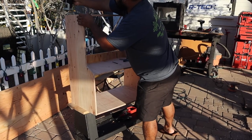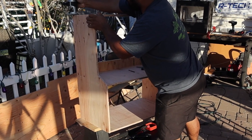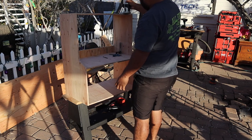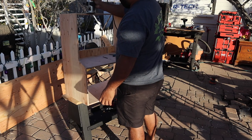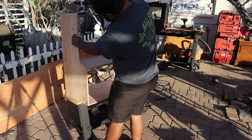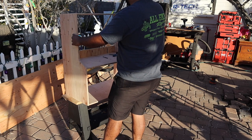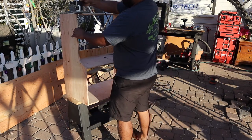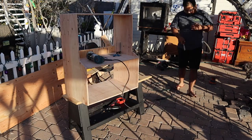This step — routing the edges — doesn't have to be done with a router; you could use sandpaper. However, a router will give you a uniform look to these roundovers. I went with roundovers for that softer look. I was super into 45-degree chamfers a few years back, but right now I'm into roundovers. Even my little bench has the same roundovers as I'm doing on this closet.